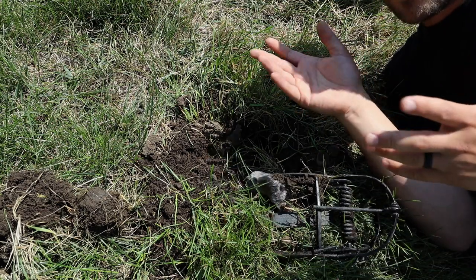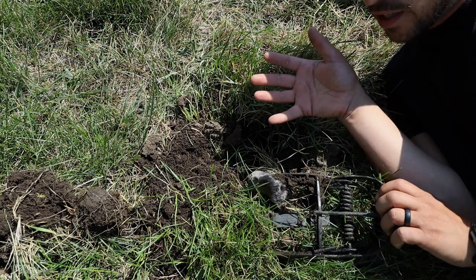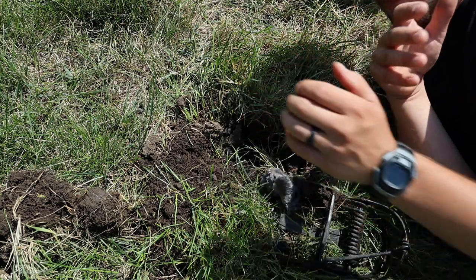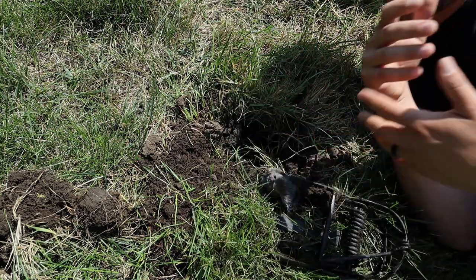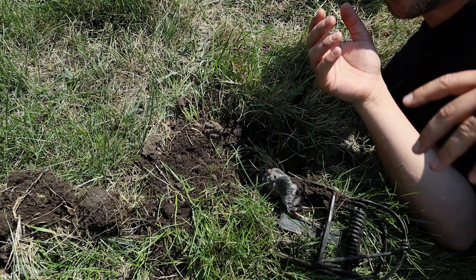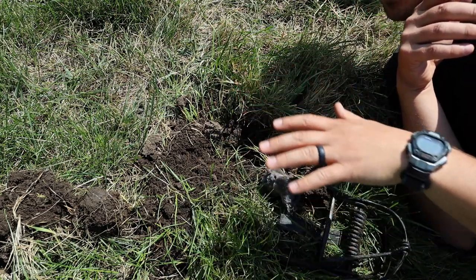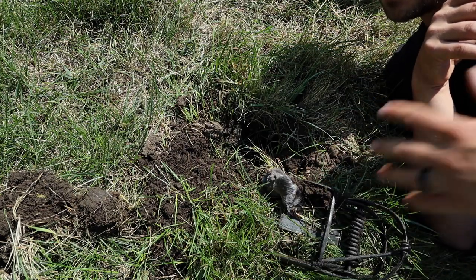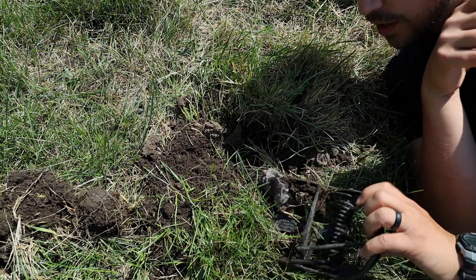they can smell that there's a presence of another mole there, so they'll actually leave and go somewhere else. The best thing to do with the dead body of the mole is to put it back down in the hole and bury it. That way if another mole decides to come along and starts using these pre-existing tunnels, it'll smell this mole's presence and then it'll go somewhere else.